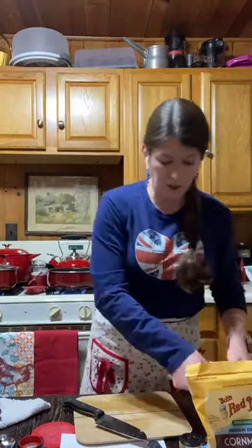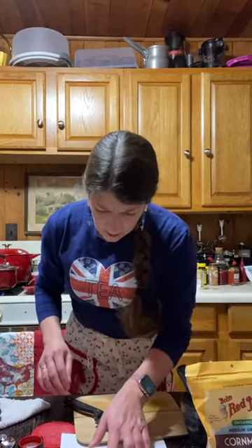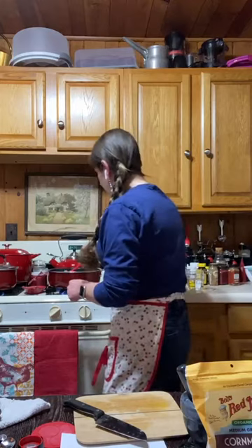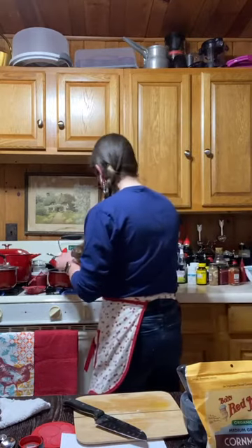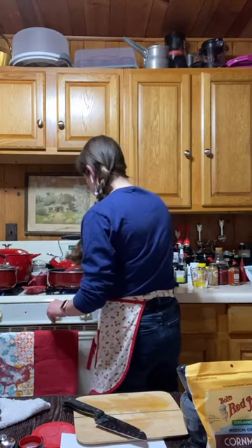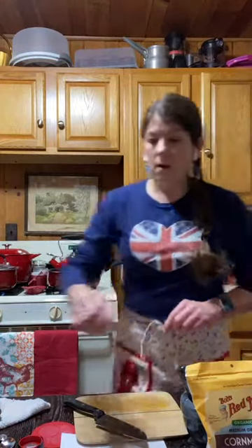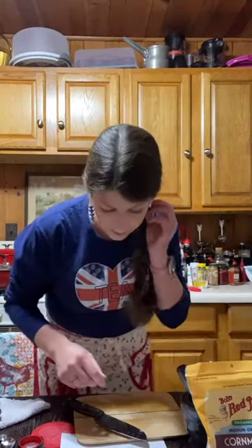My tea is roaring, so I'm going to stir that around, cover it, and add a wee bit of water to the vegetables.